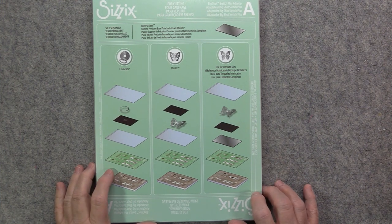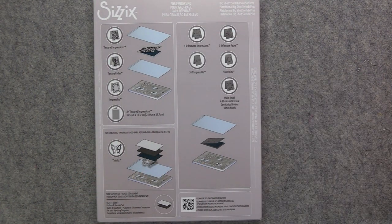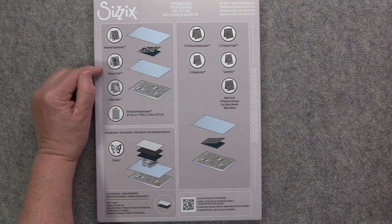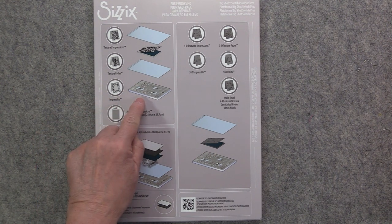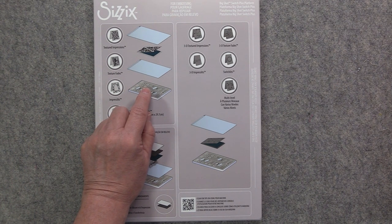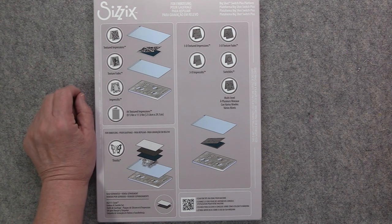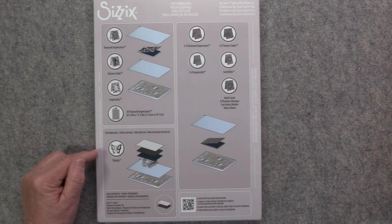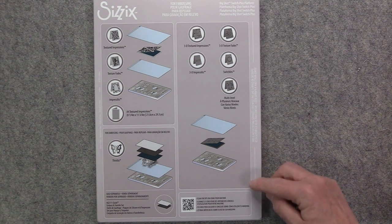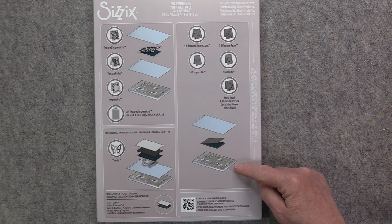What's really nice about the platforms is that they tell you what each one is used for. The base platform has three different sections. One section is for textured impressions, texture fades, and presslets — it gives you a picture tutorial on how to layer your sandwich. For a textured fades folder you'd use the platform with one clear cutting pad, your folder with cardstock inside, and then another clear cutting pad. Another section is for embossing with Thinlits, but you'd need the emboss and transfer set sold separately. The third section is for 3D textured impressions and 3D textured fades, requiring the base plate, your folder with cardstock, and one clear cutting pad on top.